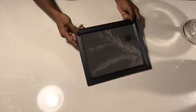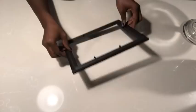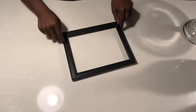I got the mirror from the Dollar Tree and I'll be using just the frame. I cut two boards, one bigger than the other, with equal length.